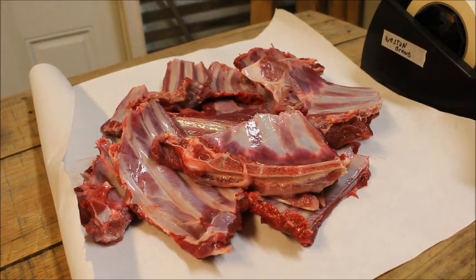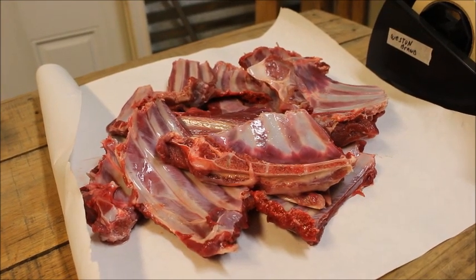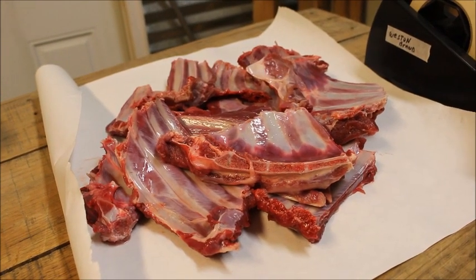We have the ribs cut up. I'm going to be wrapping those — we put them in a crock pot with a little barbecue sauce over them. They'll make some good eating for a couple of days.